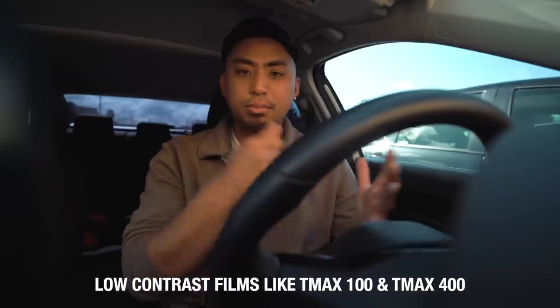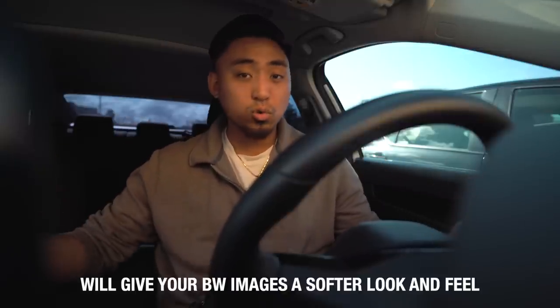My last tip has to do with black and white film. Black and white film for street photography is just a staple. All of my favorite street photographers from the past have mostly shot black and white. When you shoot black and white film and go down this rabbit hole, you're going to discover different film stocks, different ways to shoot them — like HP5, Tri-X 400, and the list goes on. The first thing I wish I knew when I started is choosing the right film stock for the type of black and white street photography you're going to be doing. Low contrast black and white films look really good when you're photographing people, faces, stories, different events. A great film for that is T-Max 100 or T-Max 400 — low contrast, low grain films. These are really soft and make black and white street photography really flattering.